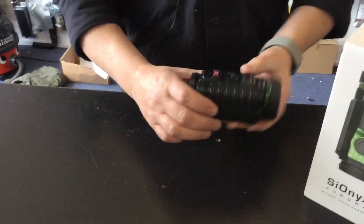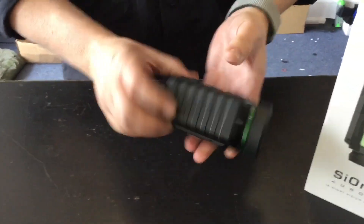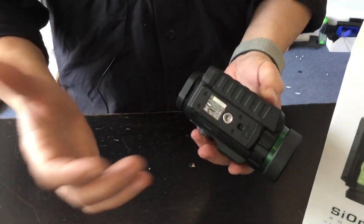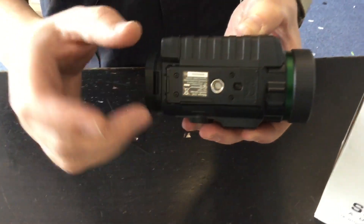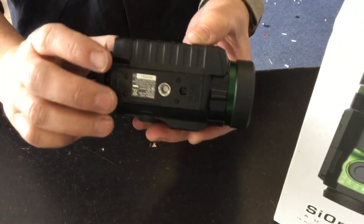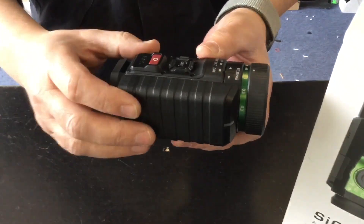It's a bit of a mouthful but it is a tricky bit of kit. So this is the actual camera itself. Looking at the externals first, it has got a standard tripod mount and there is going to be a RIS mount available for it so you can actually mount it onto standard Picatinny rails.